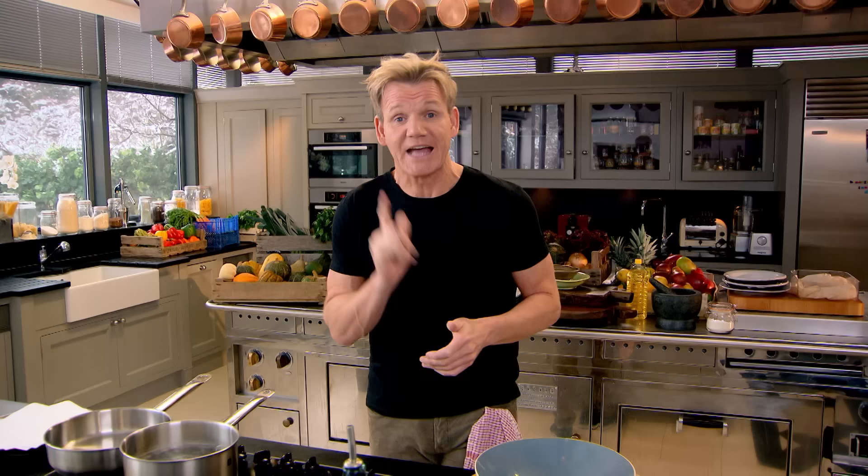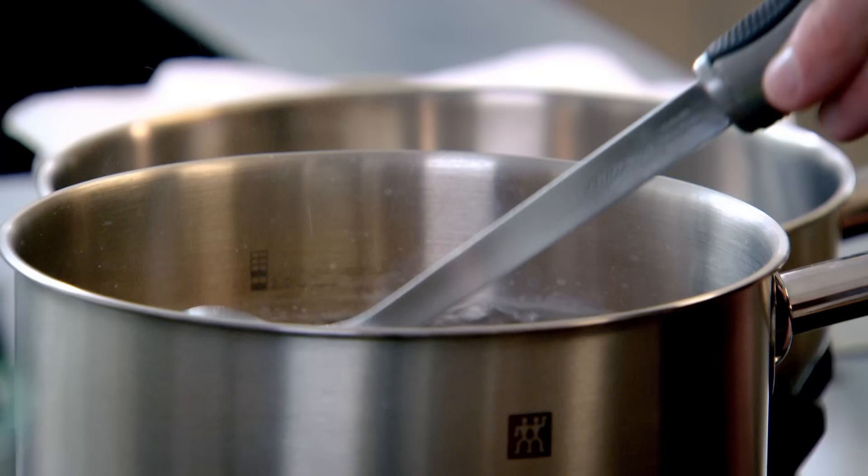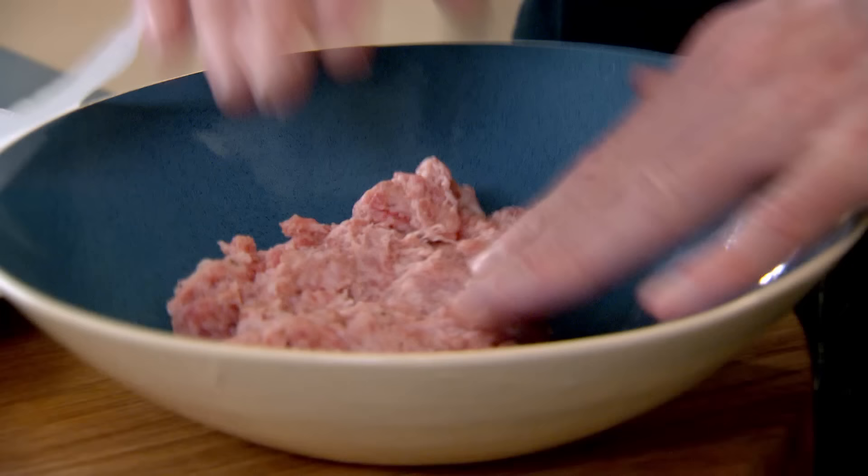I go fishing a lot and Scotch eggs are the perfect all-in-one mini picnic breakfast. First thing, get your eggs cooked. Bring the water up to the boil, onto the spoon and load them into the water — that way they don't hit the water and crack. Four and a half minutes will keep the centre nice and slightly runny.